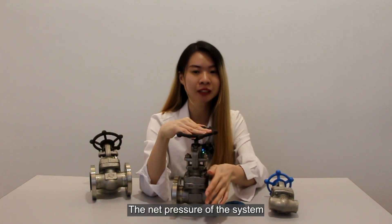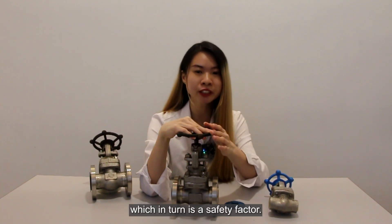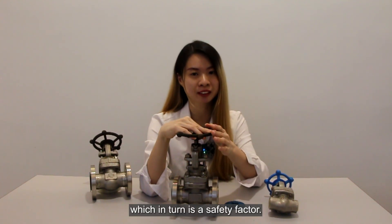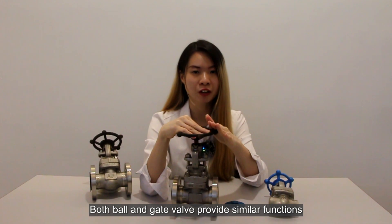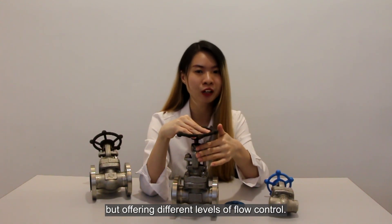A water hammer can cause a pipe to move and strike against one another. The net pressure of the system increases quickly and some pipe pressure falls far below the pipe's working pressure capacity, which in turn becomes a damaging factor. Both ball valve and gate valve offer a similar function but provide different levels of flow control.